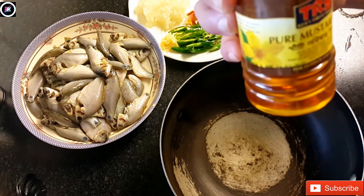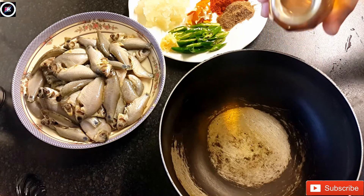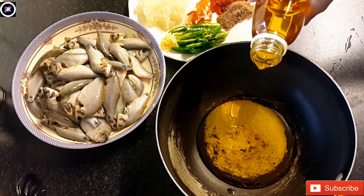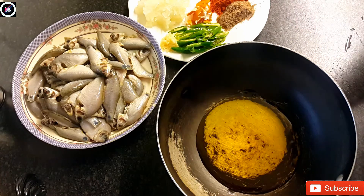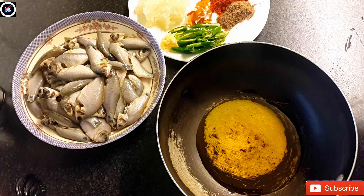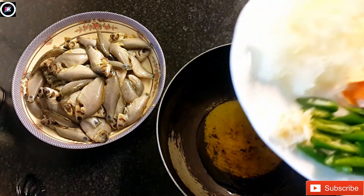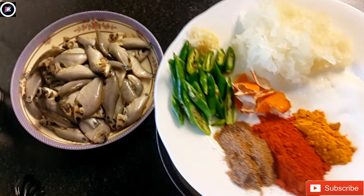I will add 1-2 grams of half of this dough.